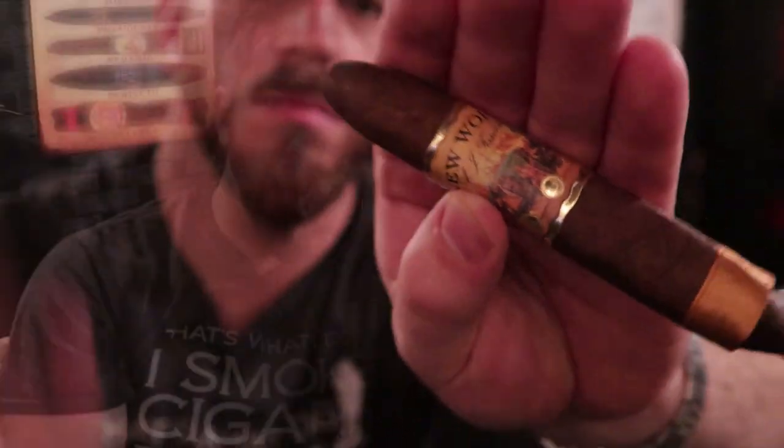Let's go ahead and get this one cut and check out the cold draw. As expected, the draw is a bit on the snug side — there's some constriction here with this Perfecto foot. Getting a nice amount of vanilla, dried fruit, cedar, apricot and dates — dried apricot and dates are the primary fruit notes I'm getting. There's a little bit of leather in there as well. Let's go ahead and start toasting and see what we can find out.